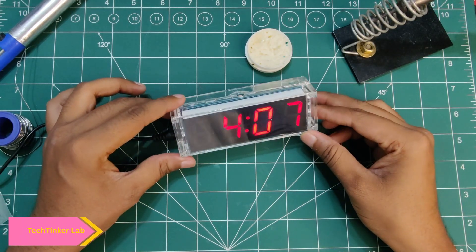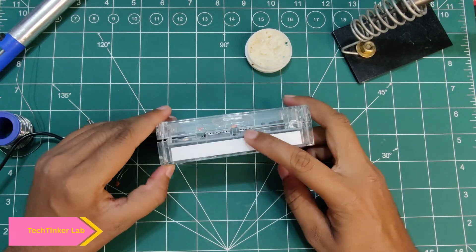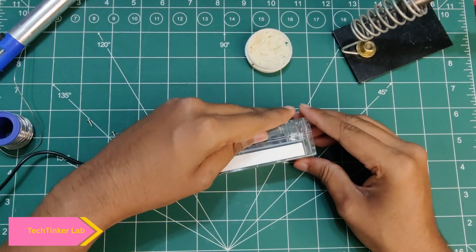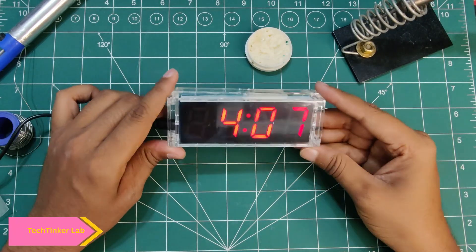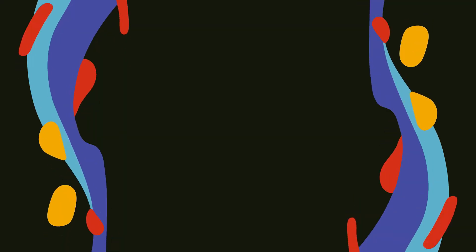Our clock is ready. The LDR is used to adjust the brightness of the display. If you cover the LDR, the brightness will increase, and if you uncover it, the brightness will decrease. The clock is ready!